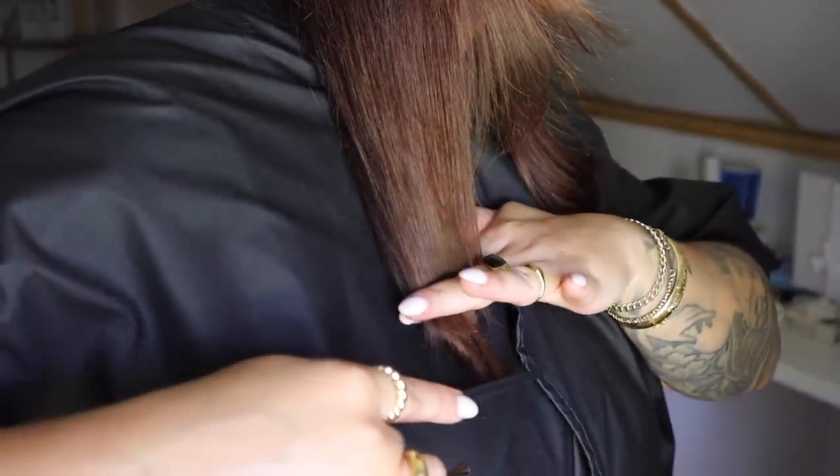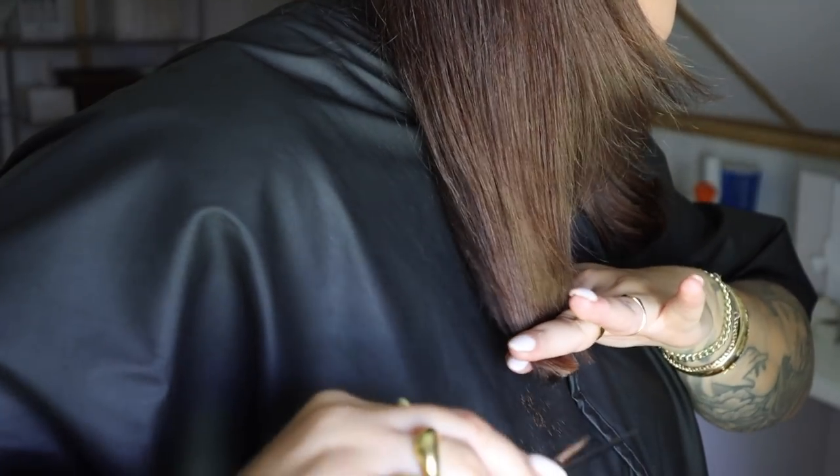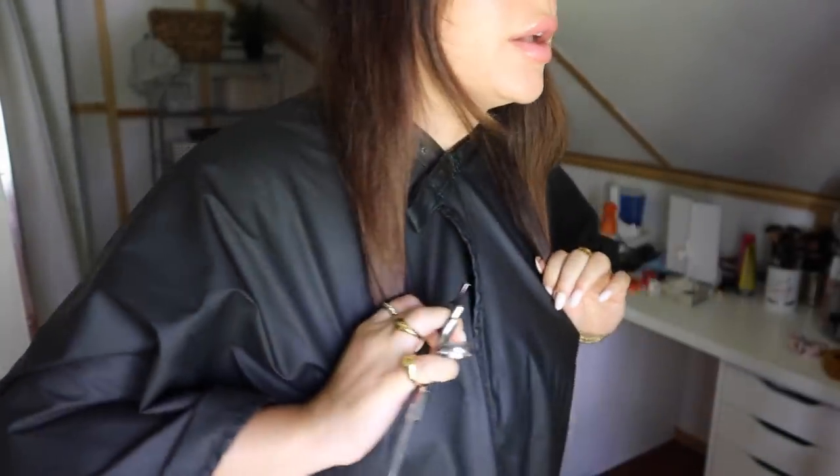Now I'm going to do the exact same thing on the right side. I'm going to split it in half, comb it all down, and cut right at that shortest piece. Then I let the top layer down and do the same thing. Finally, I check and make sure everything feels pretty even on both sides.